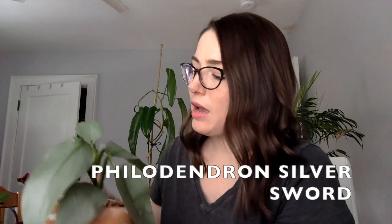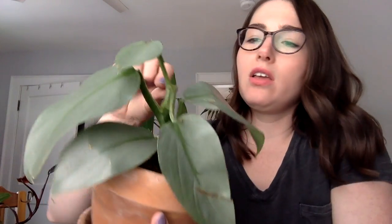This one is a philodendron silver sword. I bought it online, probably on Etsy, and it was a small plant. I hope it bounces back — it's doing all right. This leaf is really bendy, but the leaf itself looks not terrible so I think I'll probably cut that one back and just baby it for a while. You can see the leaves are kind of a light green color — they almost have a little bit of a silver tone to them. When you look at healthy full-grown specimens of this plant they're really beautiful. I've had this one for maybe about a month and a half, and I think I actually see a new leaf starting to grow in here, so that's a promising sign.